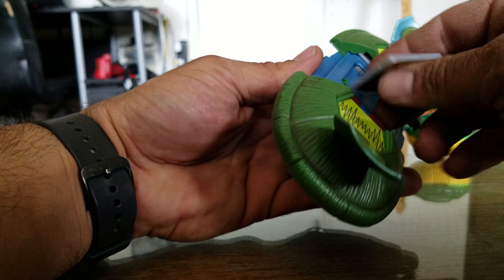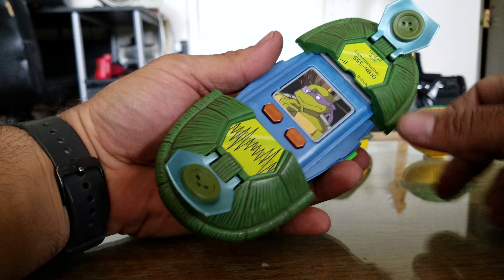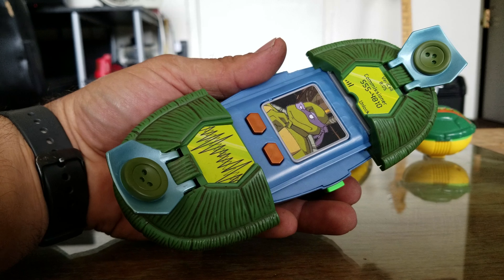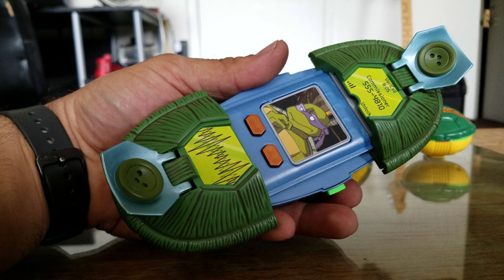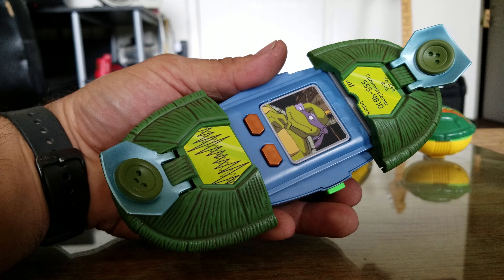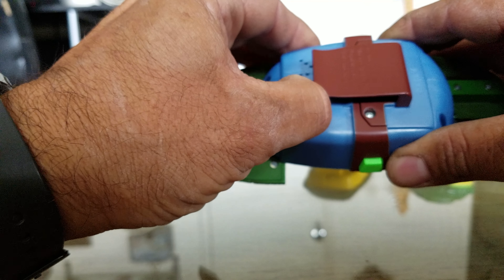Pop that card out, flip it around — now you've got Donnie. 'Donatello here — give me a sec, I've got company.' Got it. I'm going to turn that off now. You can hear how it just keeps beeping continuously.